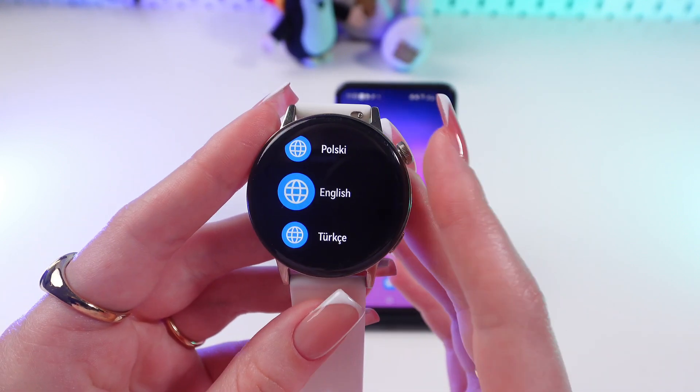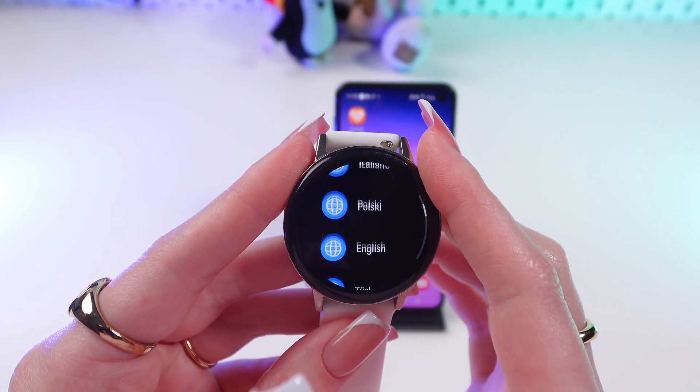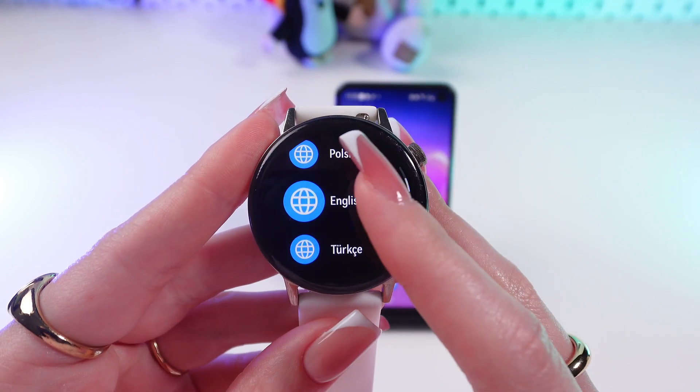Now the watch is on and it suggests us to choose a language. We have many options here, but I'm gonna choose English. Just click it.